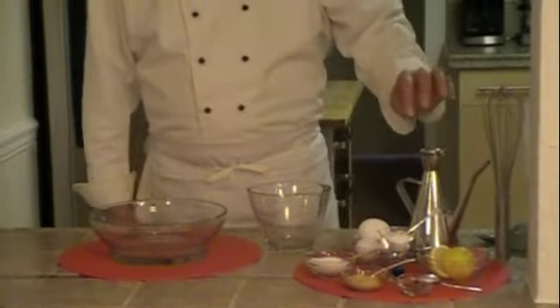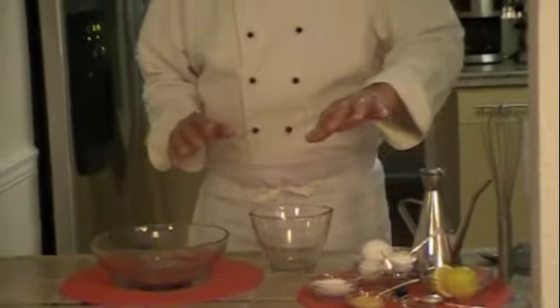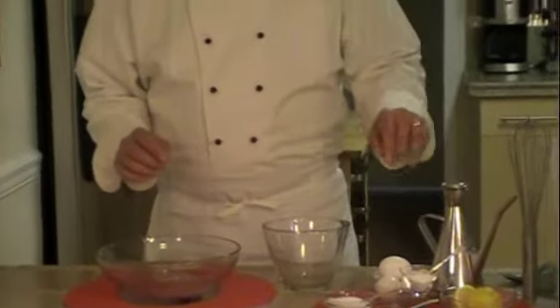In the Spanish version, you wouldn't use any mustard, and you'd probably use an olive oil. In this version, it's more of a French version, and I'm going to use just a standard oil, but you can use whatever you want. And if you're allergic, you can use something else.